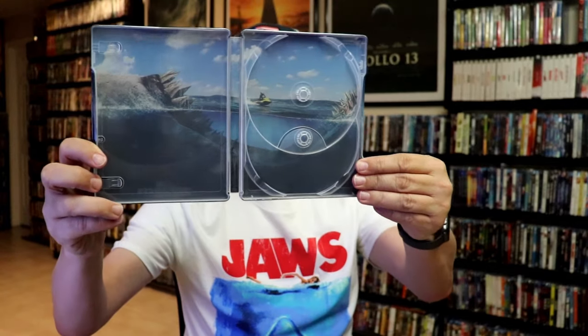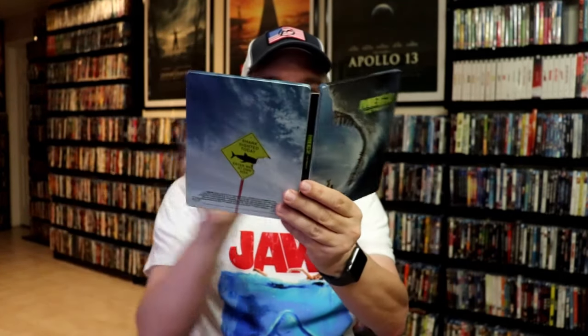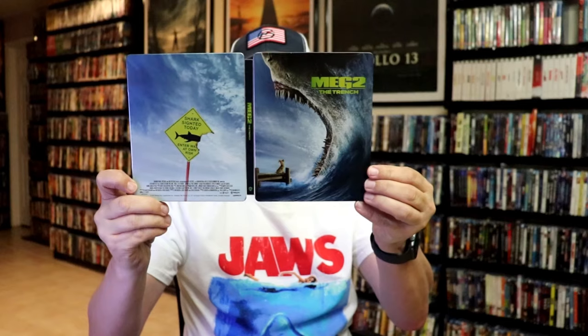Pretty cool looking image there. So overall, this is a really nice looking Steelbook. I'm very happy that we had the opportunity to get two Steelbooks for this film. I haven't heard great things about the movie, but I'm definitely looking forward to checking these out.